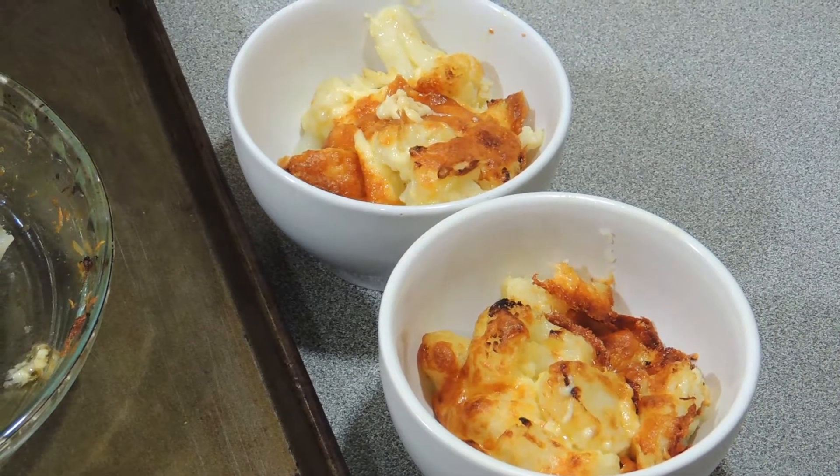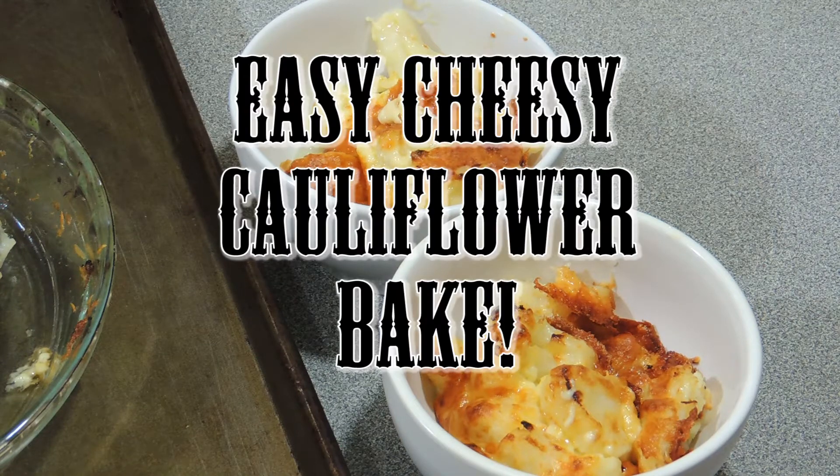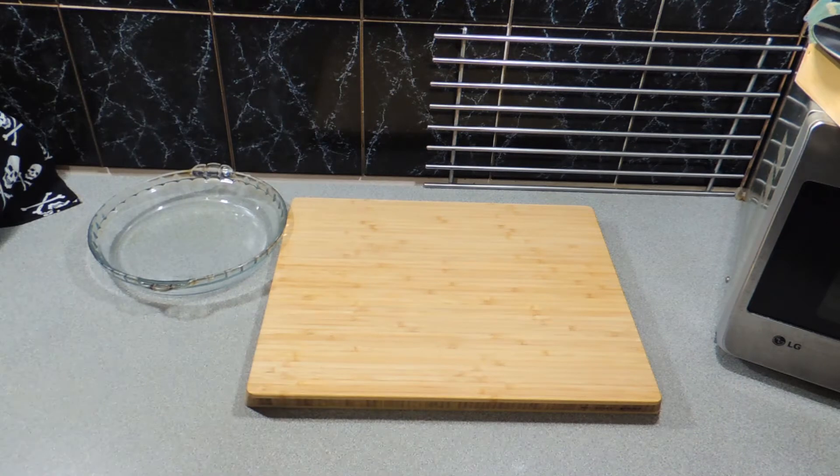Welcome back to KB's Kingdom Cooking with KP, and today I'm showing you how to make a really nice, easy cheesy cauliflower bake. I'm going to show you how to cheat — we want a pie dish.